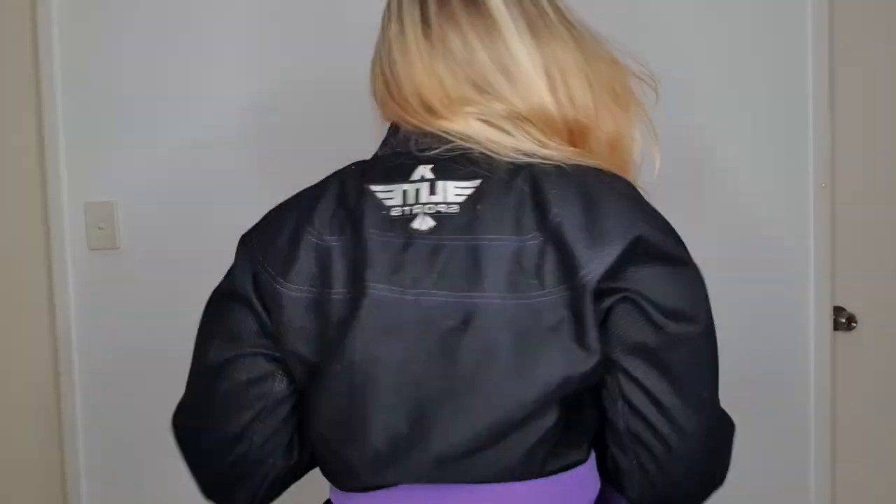Oh my god, did I just get a brand new gi? Look at this gorgeous bad boy. It even matches my purple bow. Though, let's be honest, I'm not purple for too much longer.